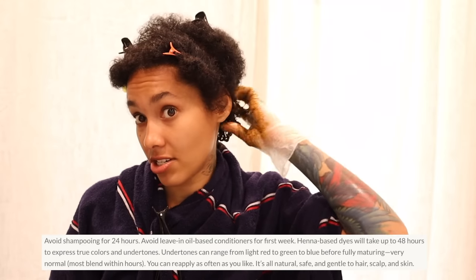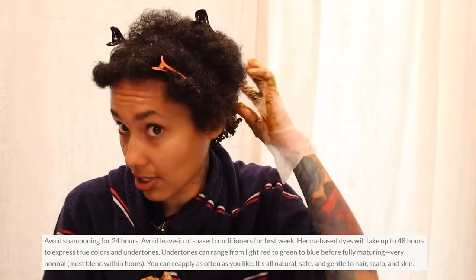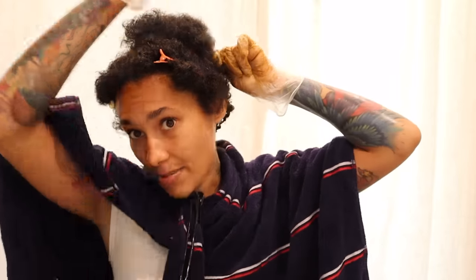For henna it takes 36 to 48 hours for the colors to completely intensify. If you put leave-in conditioner in afterward, use something water-based and lightweight — avoid heavy oils so you don't strip the henna; let it coat your hair. If you want, you can put coconut oil or petroleum jelly around the perimeter of your hairline and ears just in case you're susceptible to staining.